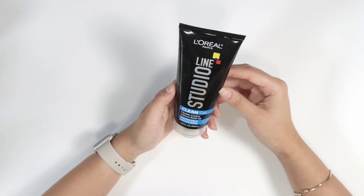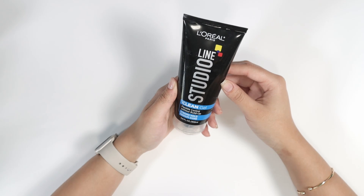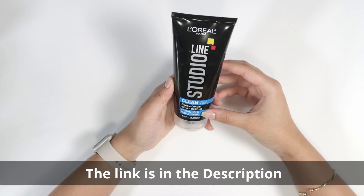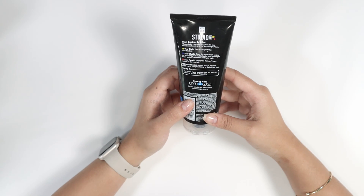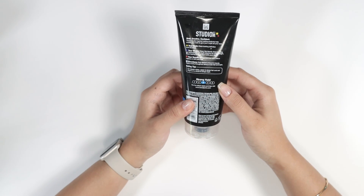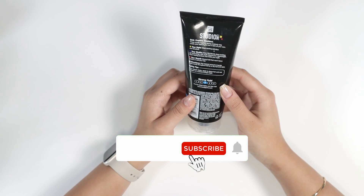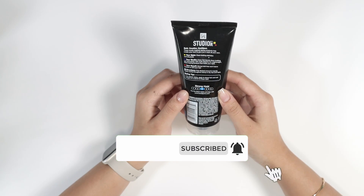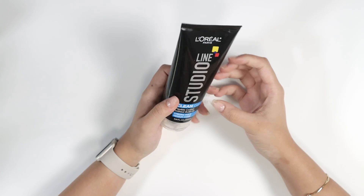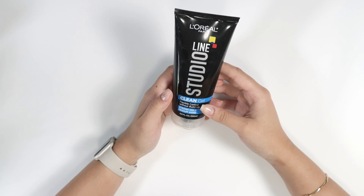Let's talk about the L'Oreal Line Studios Clean Gel. It has flexible control without the build-up — it is a strong hold, medium shine kind of gel, so as you can see it's a three out of five on the scale. This is one of the only gels my dad will use. He has curly hair and to push it back he wants a strong hold, but he doesn't want it to be all crispy and hard.